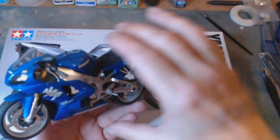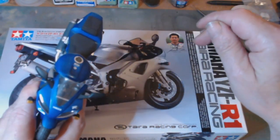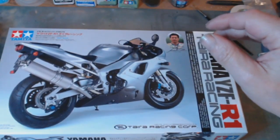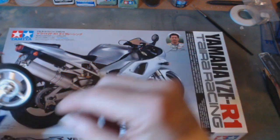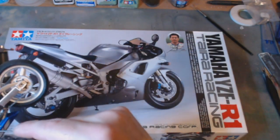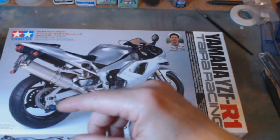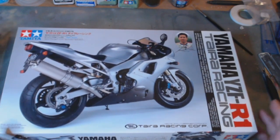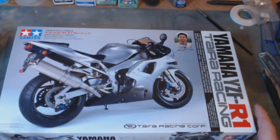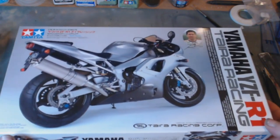I'm not a bike person, so to me I make kits how I want to make kits, if that makes sense. If I like it, I buy it, I make it. I like the look of that, so I decided I was going to get the Tyra Racing YZFR1. I will be getting two more of the road bike — I want to do the red-white and the white-red.